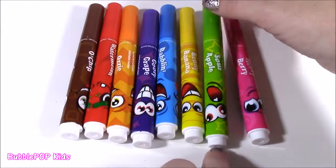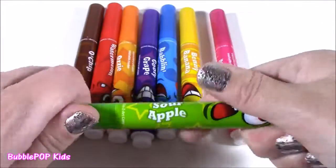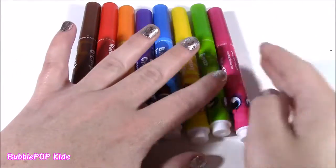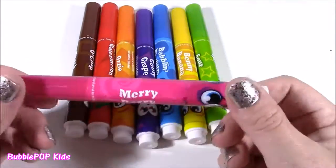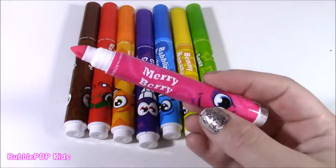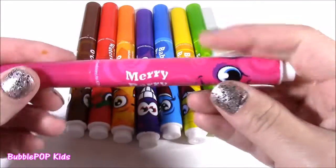Two more — Sour Apple. Look at this guy, he's got a little cracked tooth. That one's really good, smells like a Sour Apple Blow Pop or Jolly Rancher. And the final one — I thought it was bubblegum, but it's berry: Mary Berry. This one's really good, it smells like candy. It's really sweet. Doesn't smell like berries — it smells like bubblegum or candy.